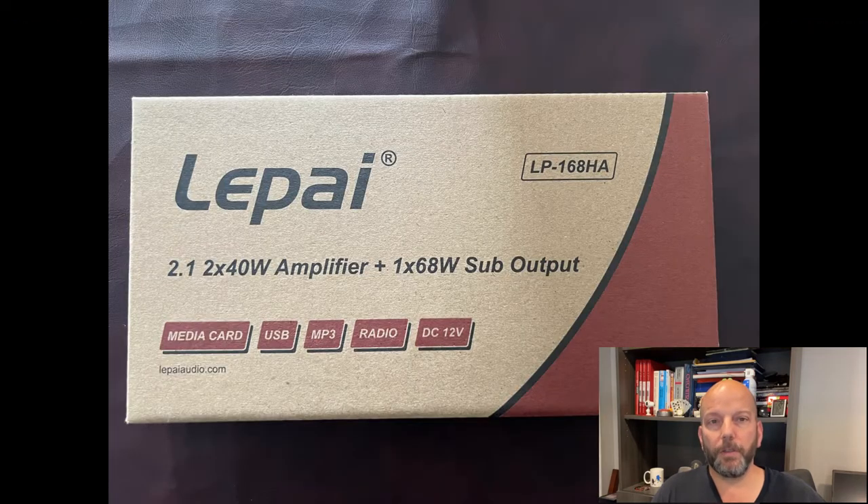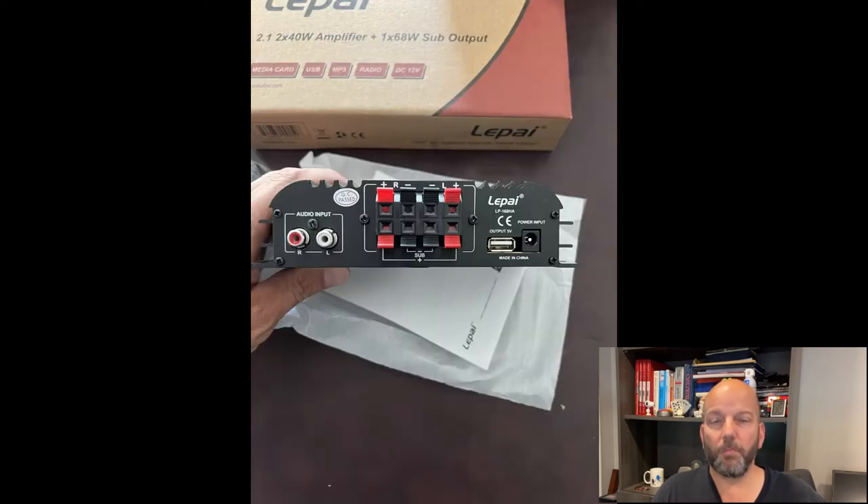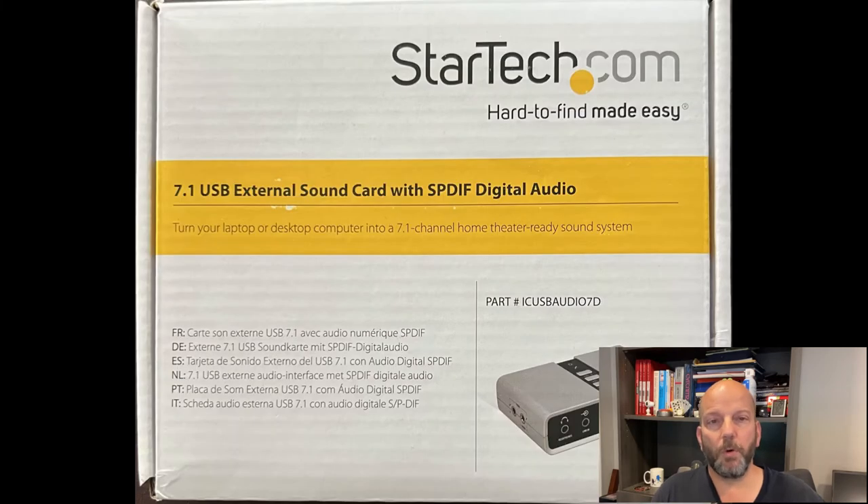To drive the speakers, I purchased three Lapai 2.1 channel amplifiers from Parts Express for $50 each. One of these will replace the amplifier that came with my pinball machine. My motherboard does not support surround sound, so I purchased a StarTech 7.1 USB sound card from Amazon for $38.